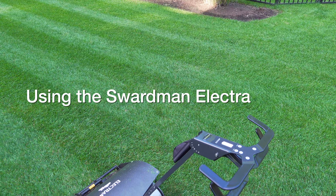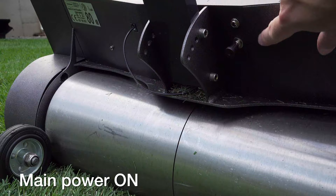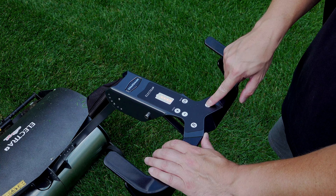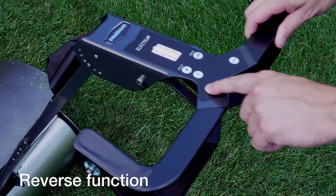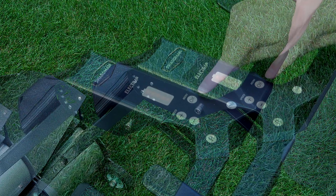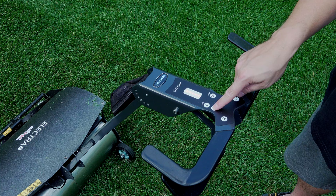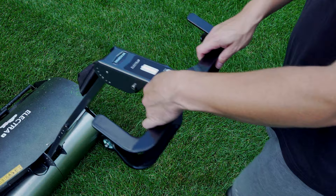Using the Swardman Electra is a nice experience and it has a lot of options — it even has cruise control. To start, you pull the main power switch out, then press the OK button to wake the machine up, and your battery meter lights up showing charge level. Press the lock button and squeeze the right handle to engage the front blade, then squeeze the left handle and the machine goes. There's also electronic reverse via the R button. To customize speed, use the plus and minus buttons to control the maximum or minimum travel speed. It's a little confusing at first, but once you get used to it you just press plus for higher speed or minus for lower.